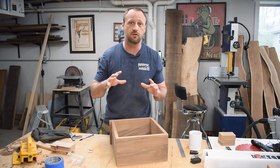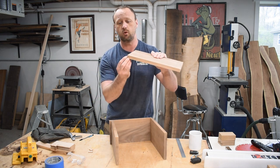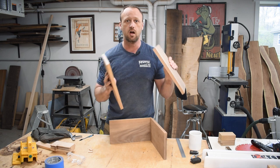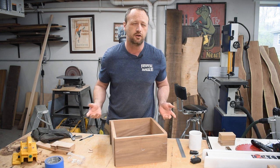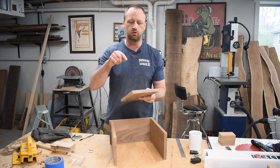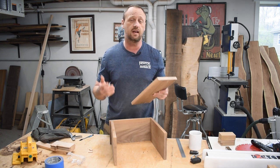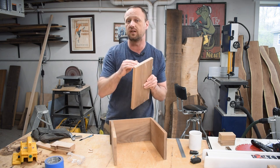I cut all the pieces for my box, so now it's time to work on the joinery. I plan to do rabbets for this, so I'm going to cut a rabbet so that the other piece will fit into that. But before I do that, I want to reinforce all my joints with dominoes. You can also use dowels too — it's the same process. I do find it easier to drill the holes for the dominoes before I cut the rabbets, and then I can take those dominoes and use a handsaw to trim them a little bit shorter so everything fits into place.